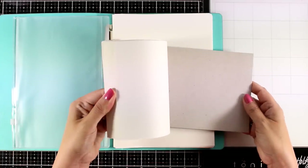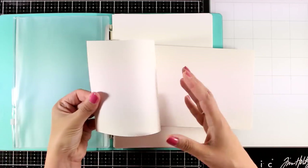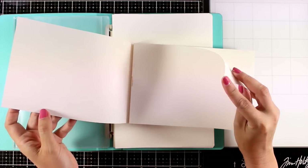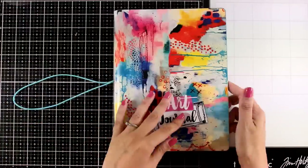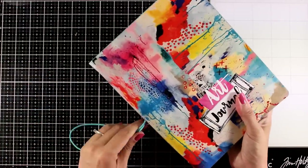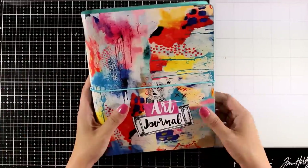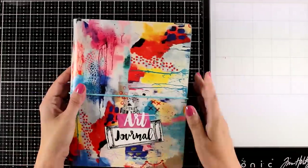If you like this kind of paper you can also get it in a pad. It works great with watercolors, with acrylic paints, with acrylic markers — you can use anything. You can spray on top and it's also great for creating backgrounds for cards. It's a ring-bound journal which means that you can take out the pages, work on them, and put them back together, and there is also an elastic to keep everything together.